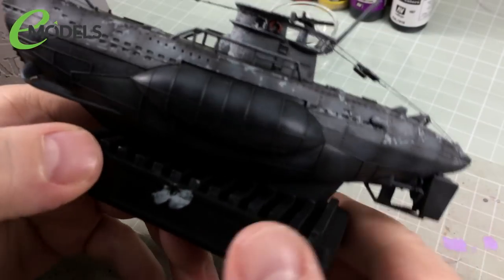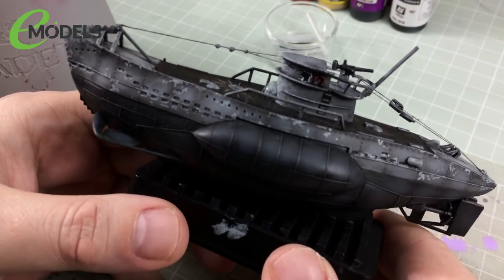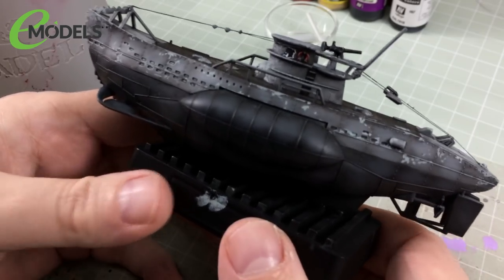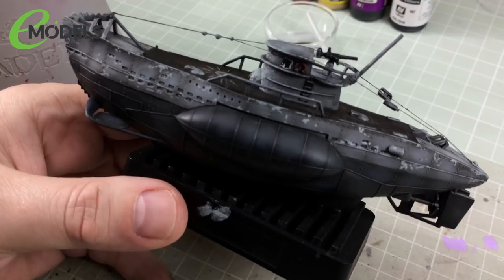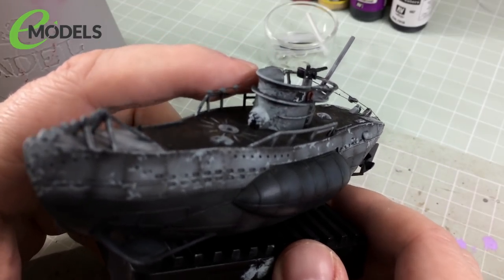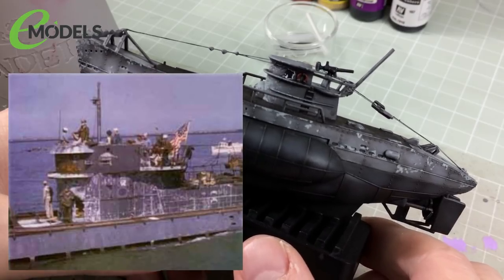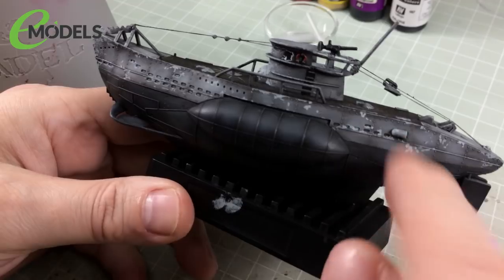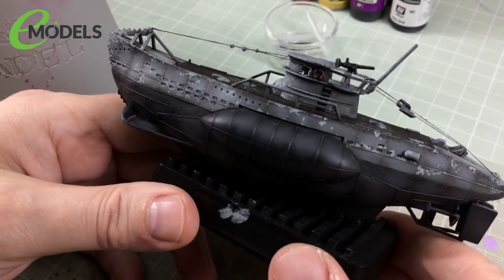That's the first round of chipping done. It looks more contrasty on camera than in reality — it's actually quite subtle. What I've done is suggested that this area has chips where paint has come off and exposed the primer underneath — the fictitious light grey primer. The tower may look over the top, but a photograph of a real U-boat shows they really did come back horribly chipped. The next step is some rust chipping, where the paint has chipped away due to rust underneath.